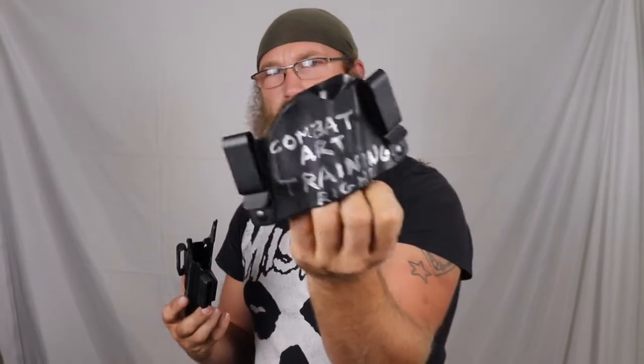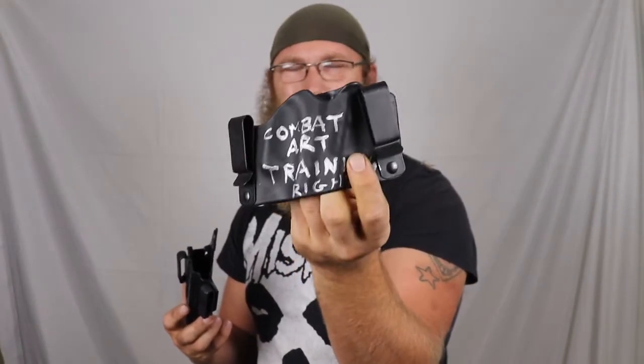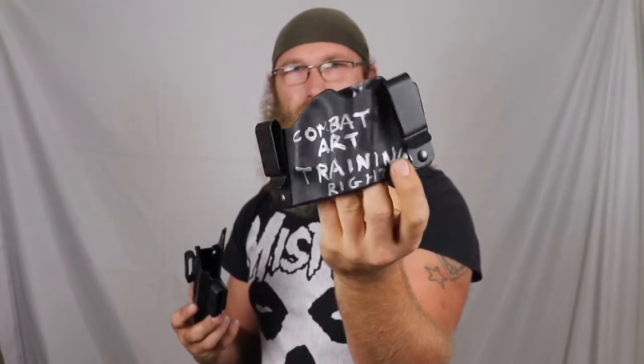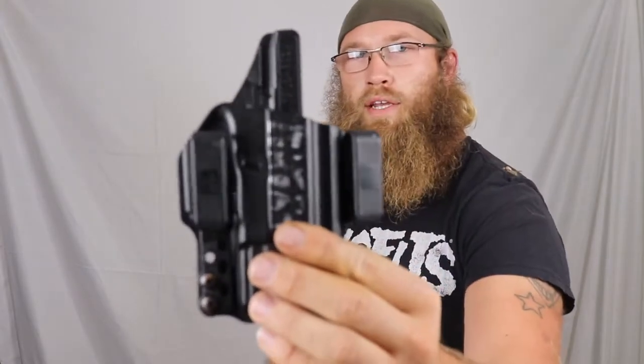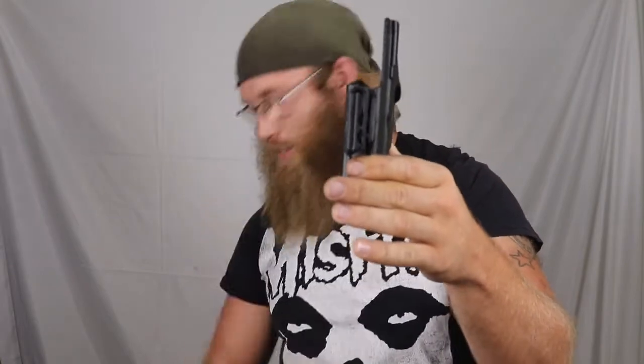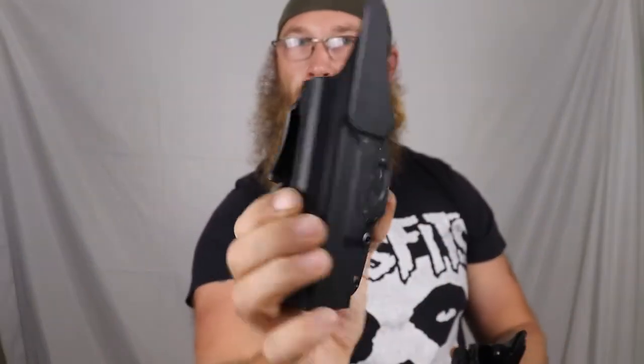You don't necessarily want a super wide holster. This universal holster I have is one I keep for emergencies in class, but we'll talk about holsters in a different video. What we're going for is something a little more narrow — like this one piece of kydex that's folded over, compared to two pieces riveted together — to be able to fit inside the holster holder.